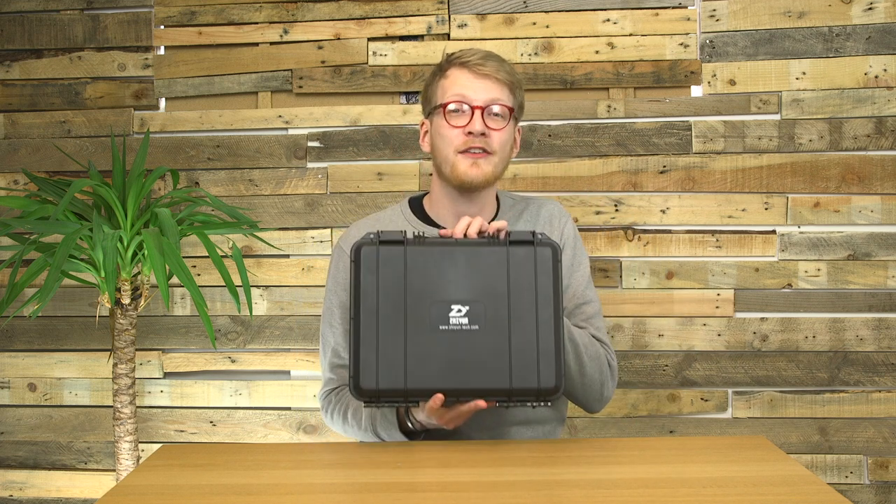This week on Cubed, we are going to be reviewing a new toy that we've invested in. It is the Zuin Crane Plus Gimbal.